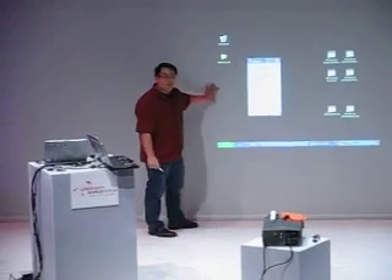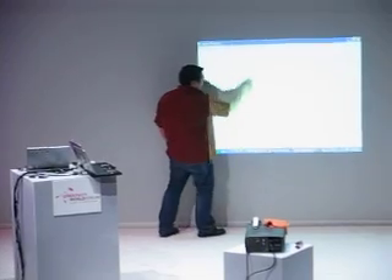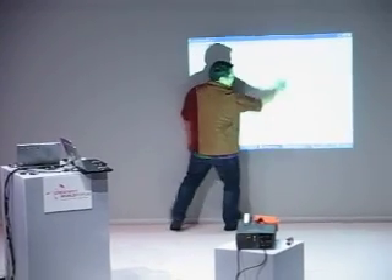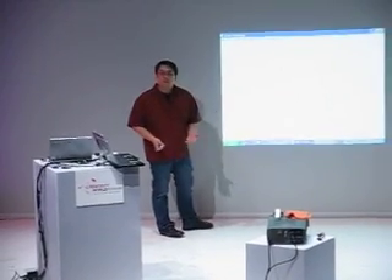This little piece of fabric is now an interactive whiteboard. Here's Photoshop — this is a simple drawing program. You can see it actually works quite well for about $50 of incremental hardware.